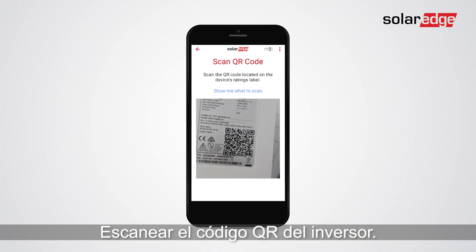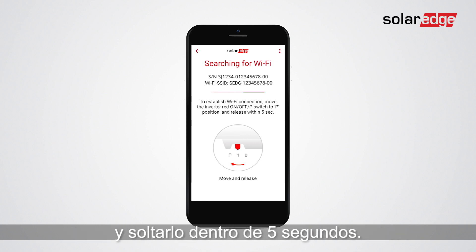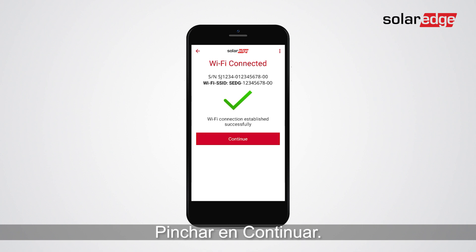Scan the inverter barcode. Move the on/off P switch to P and release within 5 seconds. SetApp creates a Wi-Fi access point connection to the inverter. Tap continue.